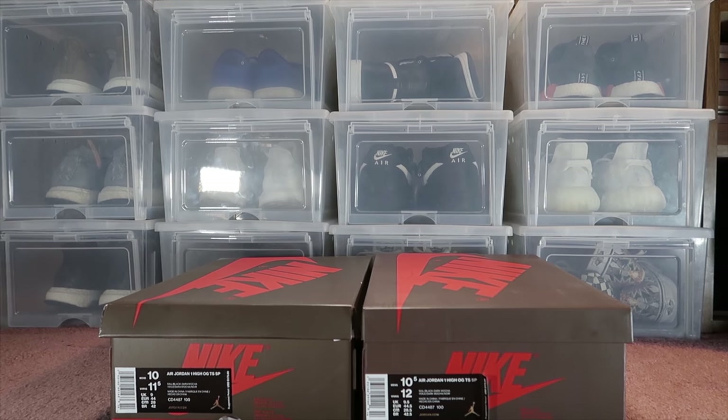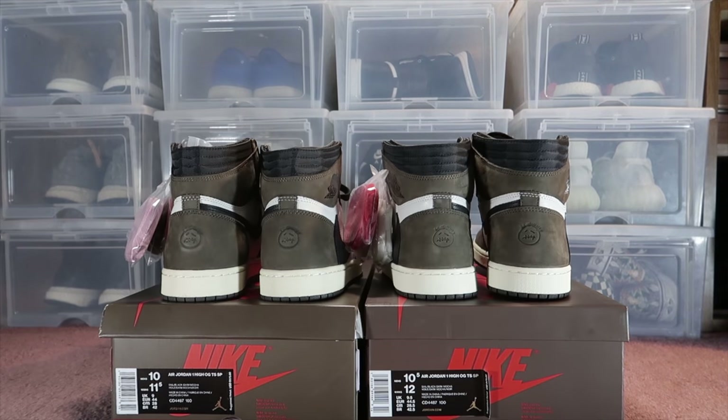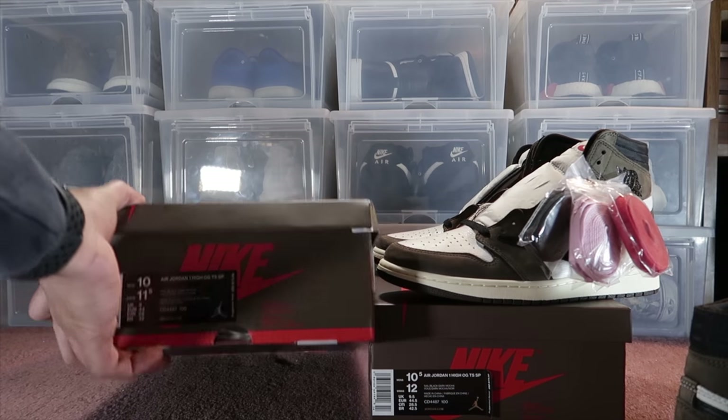Here's the staging area where I'll be demonstrating some of the differences between the two. The UA pair is going to be on the left, and on the right is a pair that was actually purchased from Nike.com. I'm going to do a very visual on-feet B-roll. I've compiled a list from what I've been seeing on other YouTube videos and we're just going to go through them and compare the two.